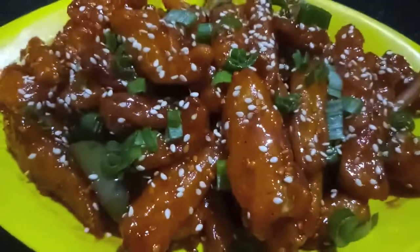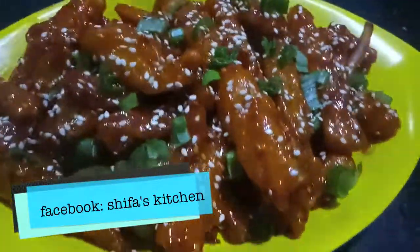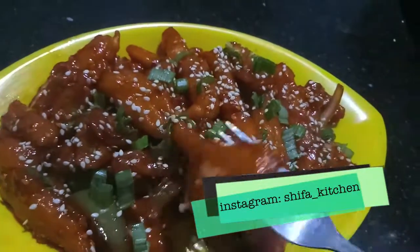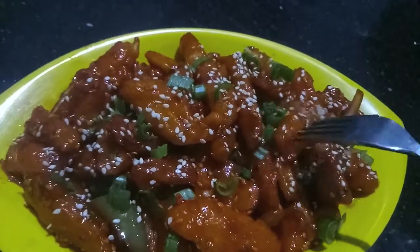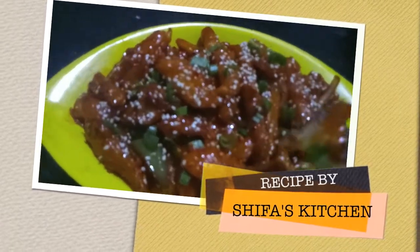If you like my video, please give it a thumbs up — like, comment, and share. Also, if you require any of my recipes, don't forget to tag me on any of my social media accounts — Facebook and Instagram. Subscribe to my channel and hit the bell icon to get notified whenever I upload a new video. Thank you!